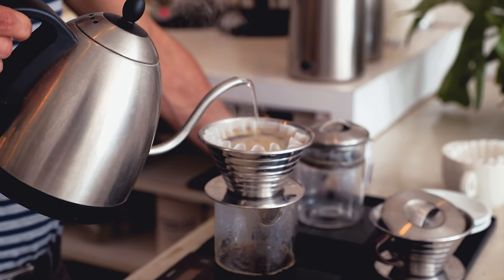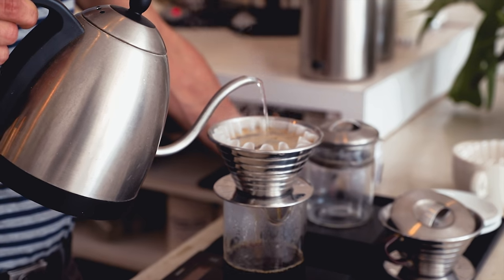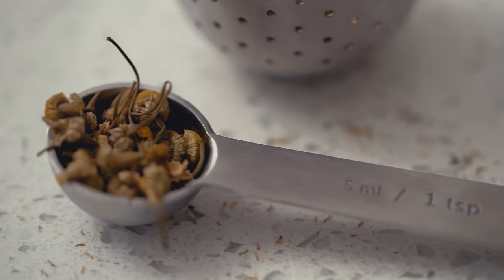While coffee will always be my first love, after lunch my low caffeine tolerance has me drinking tea the rest of the day. For the tea routine, all you need is a tea kettle, hot water, and some tea leaves.